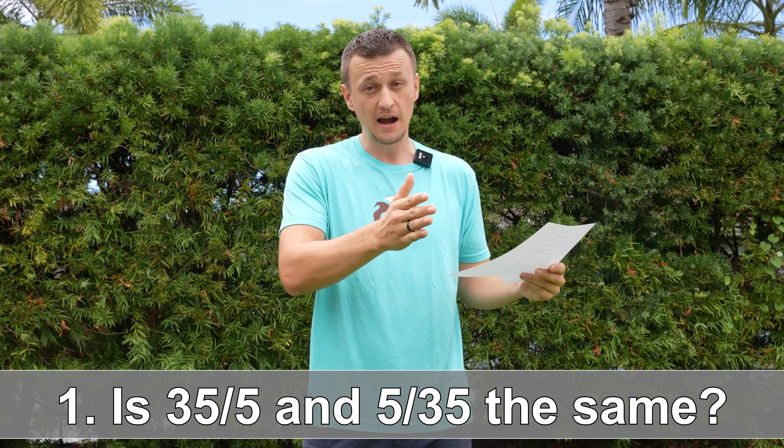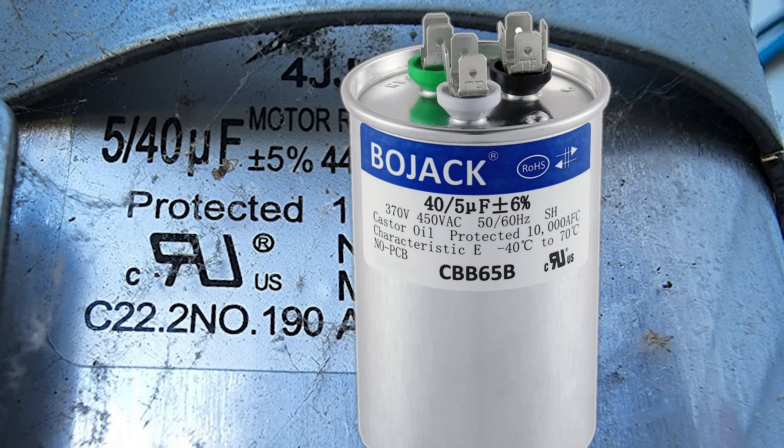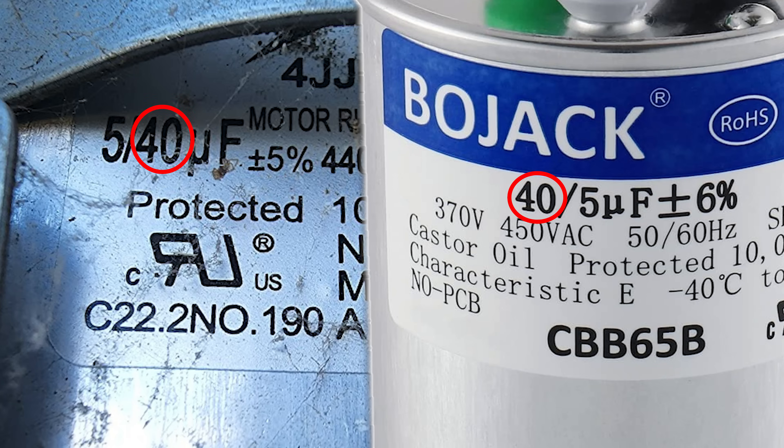Question number one: is 35 by 5 and 5 by 35 the same thing? If we're talking about air conditioner capacitors, yes, those two are exactly the same. The larger reading is always going to be for the compressor, and the smaller reading is going to be for the fan motor.